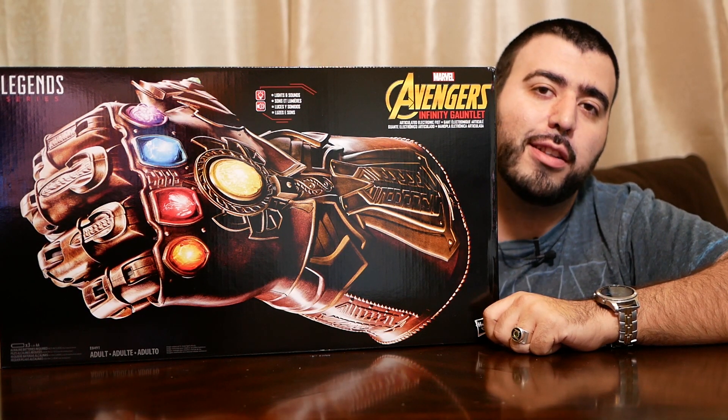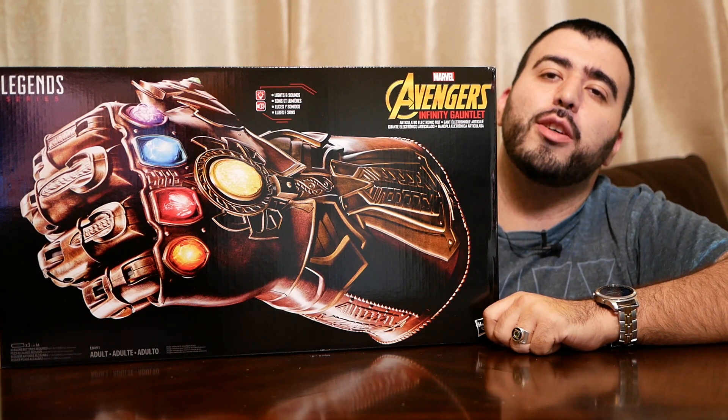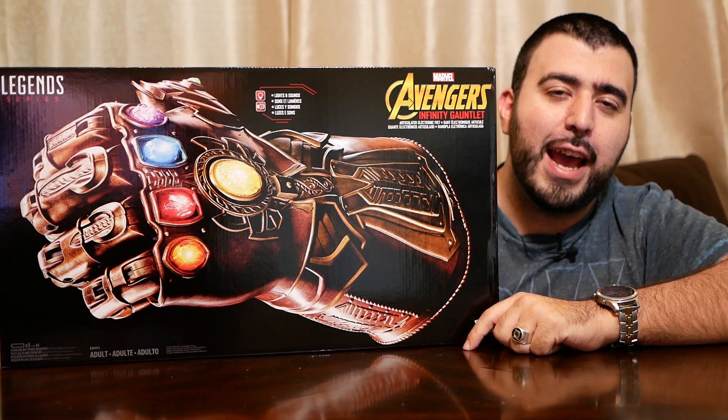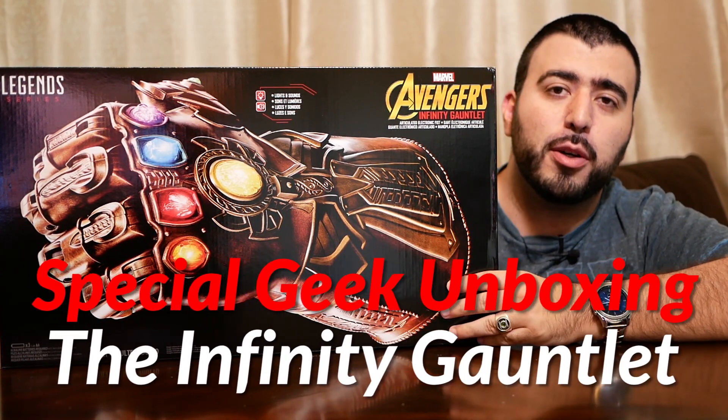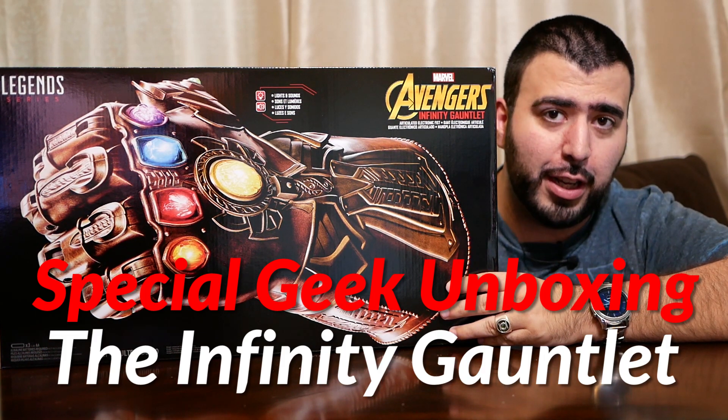Hello, this is RICKY, the YouTube Tech Guy. Hey guys, so today I am bringing you a very special geek unboxing, and that is from Hasbro's Legend series. This is every geek's dream right now — the Infinity Gauntlet.